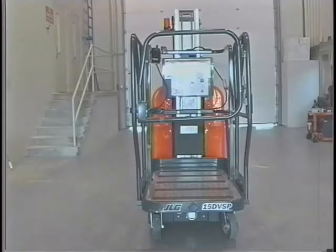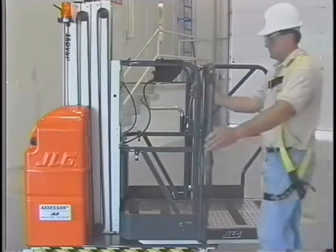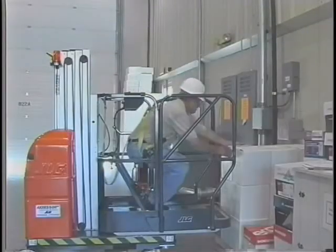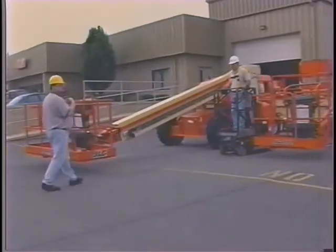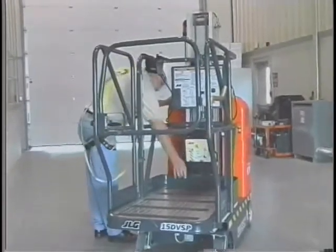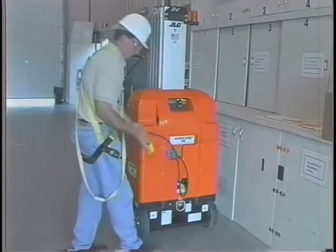Hello and welcome from JLG. On behalf of all the employees worldwide who make up the JLG team, we'd like to extend our thanks for selecting a JLG lift. You and your employer made a smart decision by specifying a JLG DVSP stock picker lift. We'd like to take just a few minutes to acquaint you with the functions and operation of this lift. By following the recommendations for safe and proper operation of this machine, by viewing this videotape, and reading and understanding the operators and safety manuals, you accept responsibility for the safe and proper operation of your JLG lift.